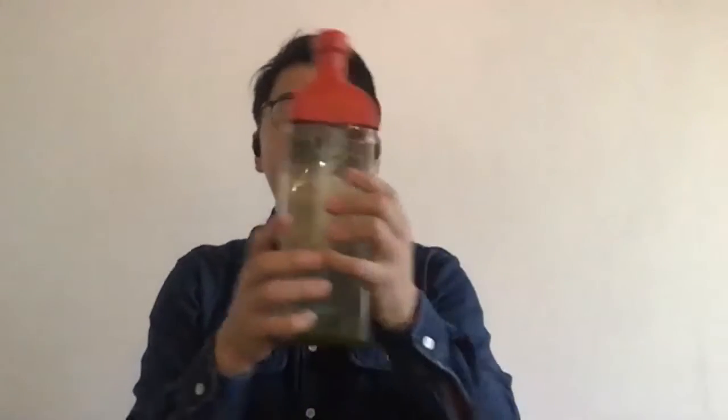But if you can't wait, there is a good way to steep quickly. Shake the bottle like this. Usually you have to wait 2 hours, but if you shake it, in only 30 minutes you can drink good cold brew deep steam tea.